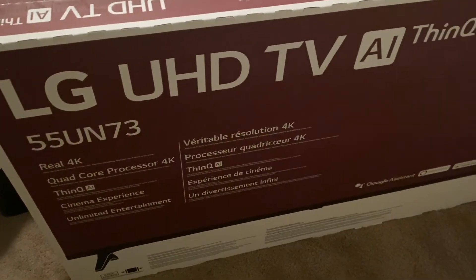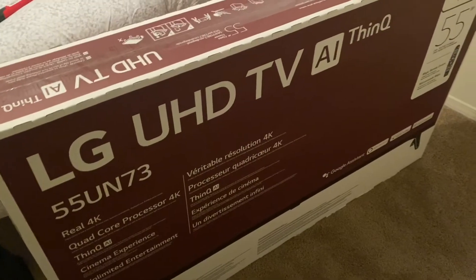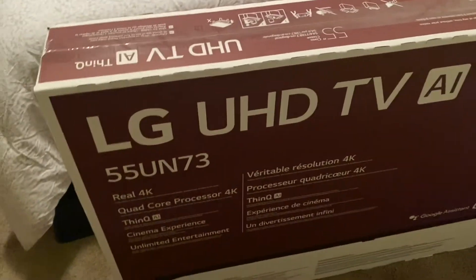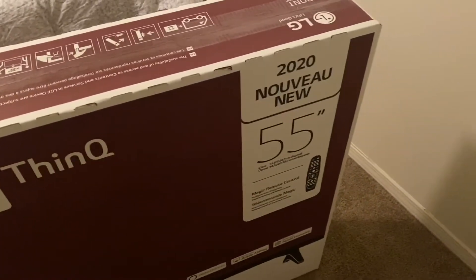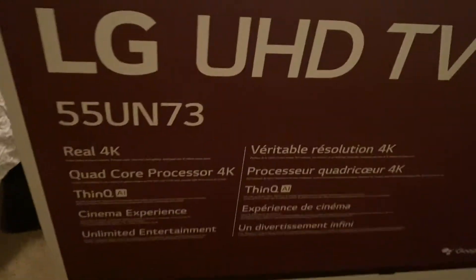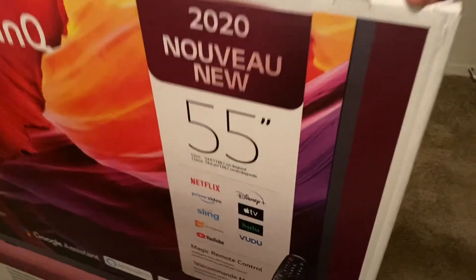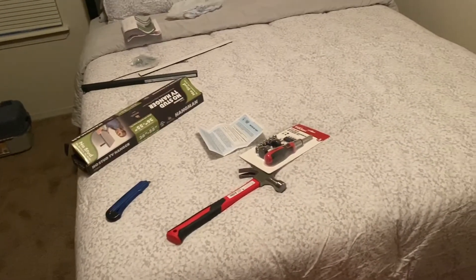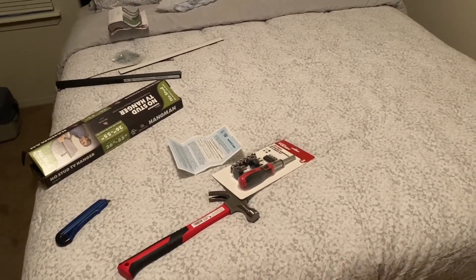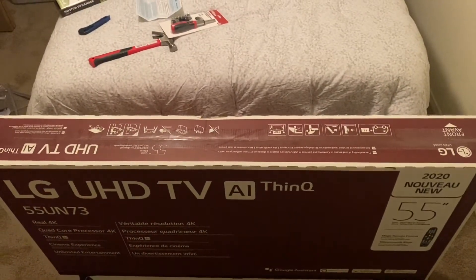Here we go — my TV at home was an LG, 42-inch, so I guess that's why my granddad ended up getting this one for me. Anyways, it's the LG UHD TV — I think it's the newest one, I'm not sure. I really haven't been keeping up with TVs; I basically just wanted a smart TV. Here are the stats: real 4K, quad core processor, thin, cinema experience, unlimited entertainment. As you can see it's a smart TV — got Netflix, Disney Plus, all of that stuff.